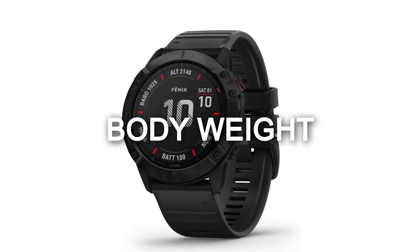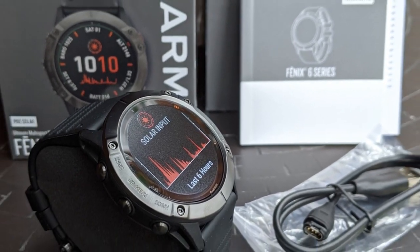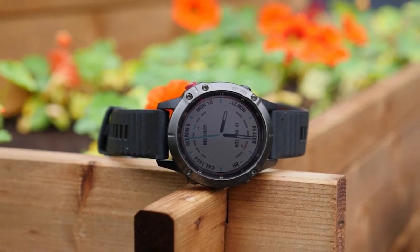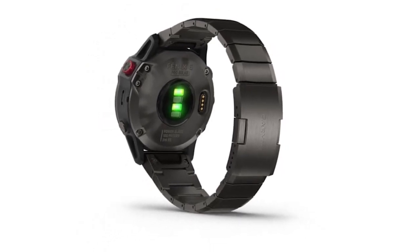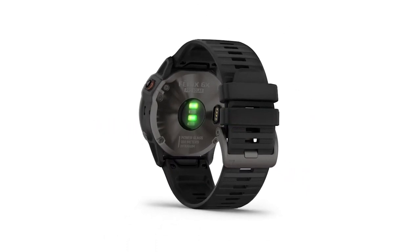Due to the extra features in the Fenix 6X Pro, it does weigh more than the 6 Pro at 93 grams compared to 83 grams. For body volume, the 6 Pro is smaller at 32.47 cm³ compared to 38.75 cm³ for the 6X Pro.